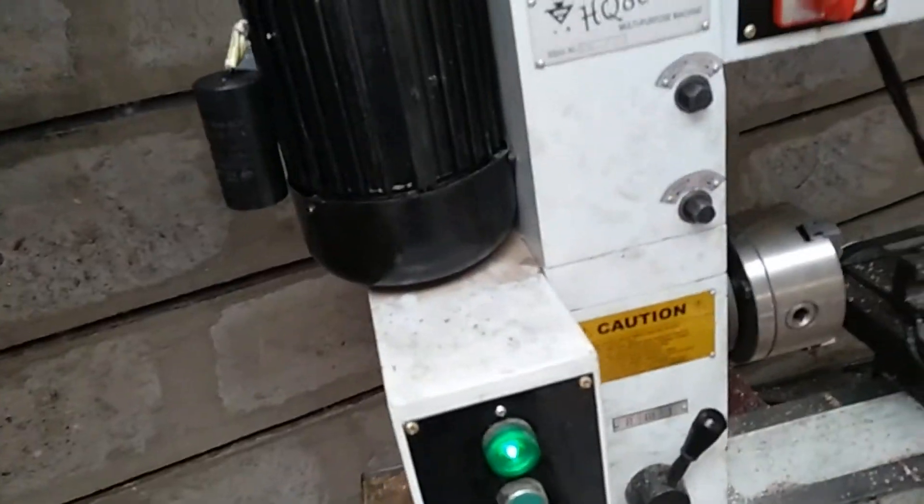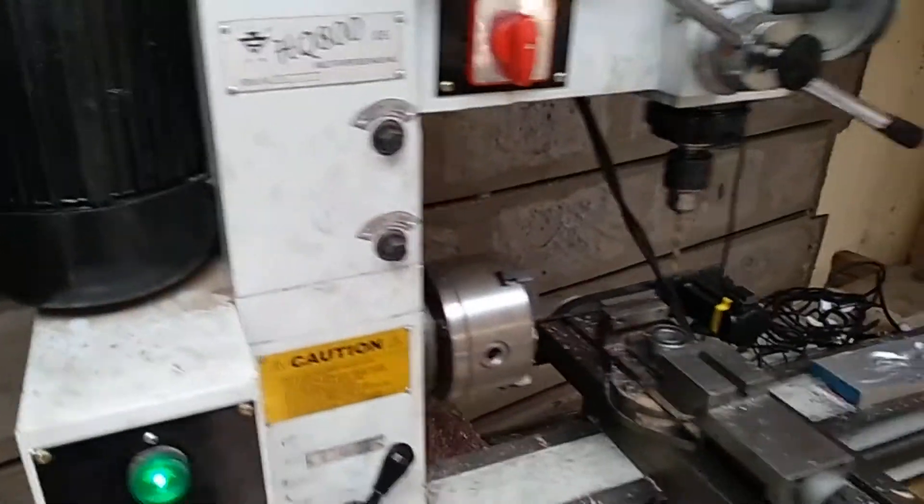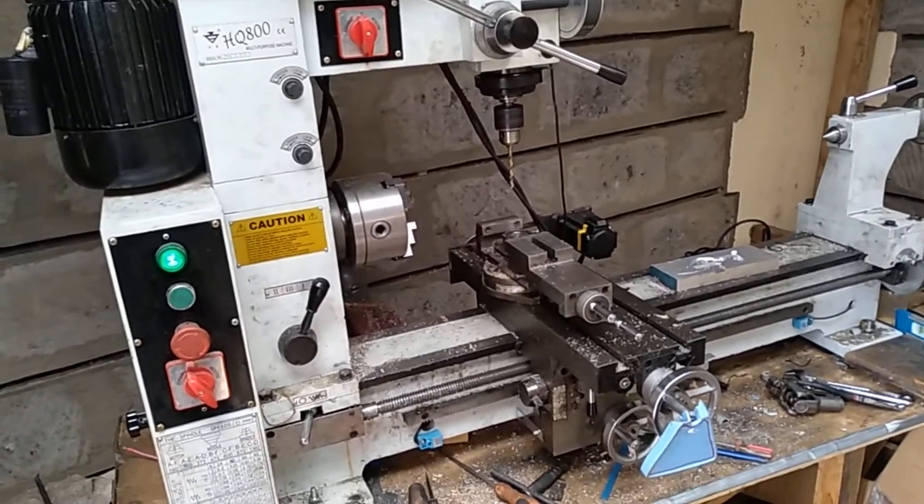I tried to test the capacitor. It's showing some ohms — it's charging and discharging right. There's also a start capacitor, and they are charging and discharging correctly too. So now I'm thinking maybe I open it up and try to clean the contacts to see if there's an issue there.